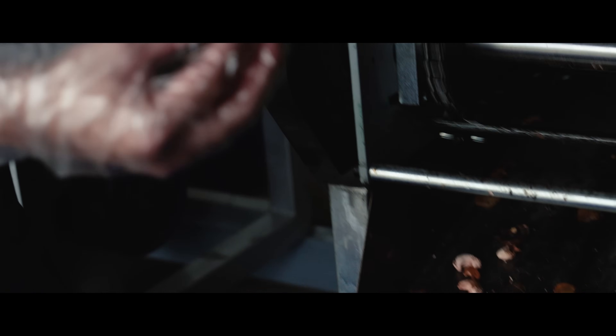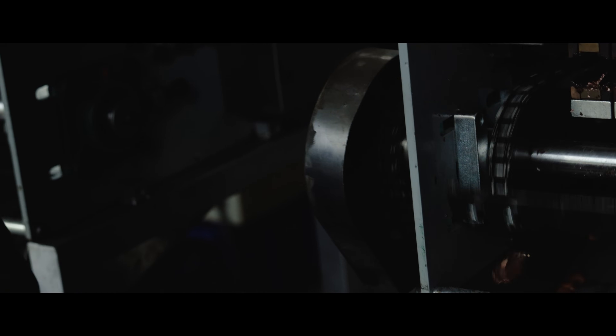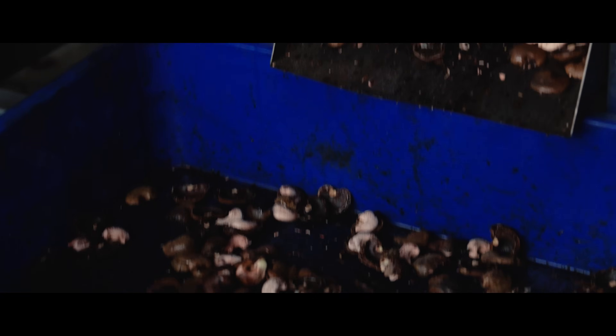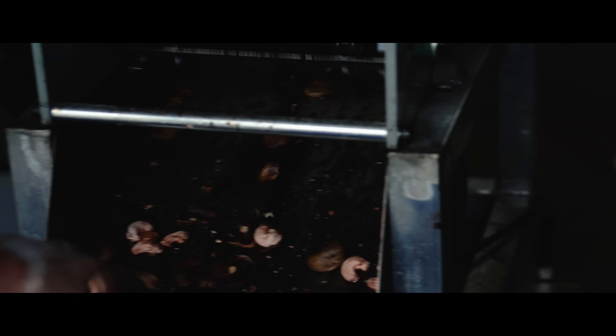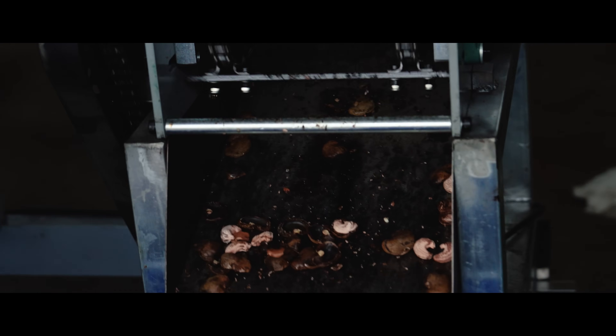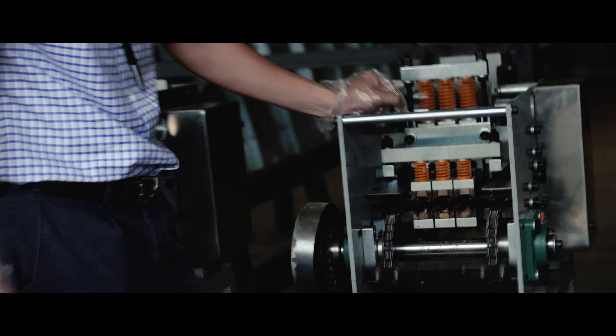Unblock it. Without any defect. Easy to remove. That's just this one example we want to show you.